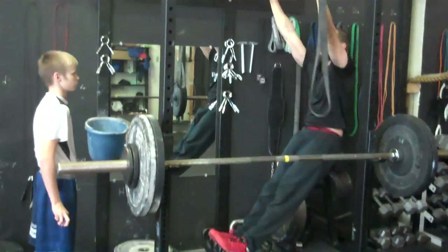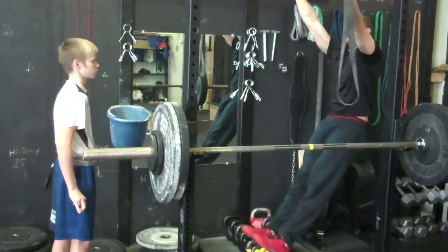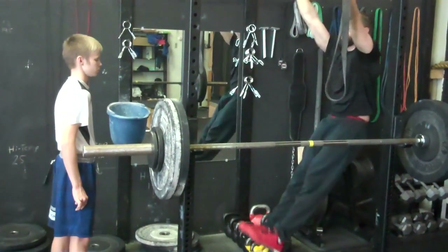One, two, three. One — pull. One, pull. Good job. You want to start bending? That's what you're doing.